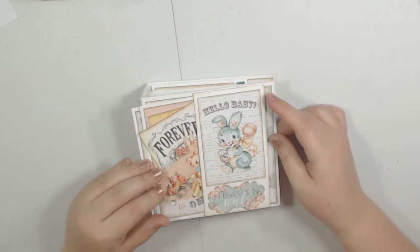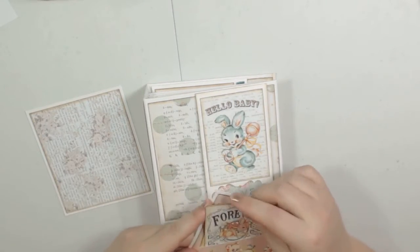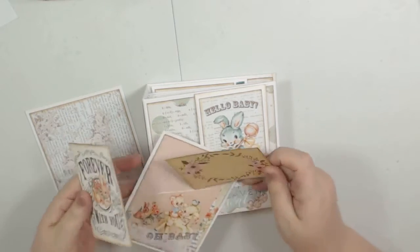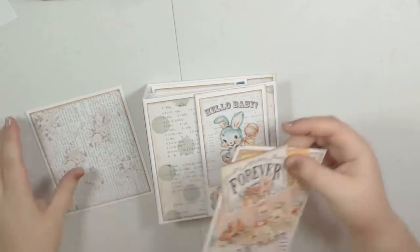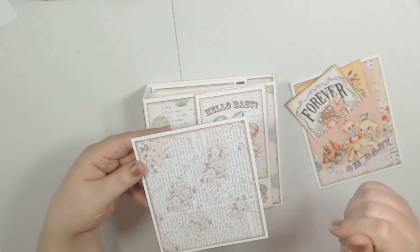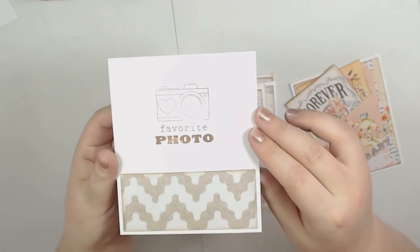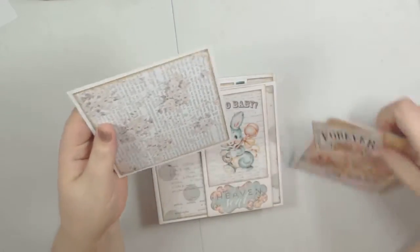On the front here is a belly band, and on the inside I just took the paper, matted it, and did a slit right here so I could stick these extra cute cut-aparts in that I had left over. This is just a photo mat and I've inked around everything with Tim Holtz's Vintage Photo. I used my favorite photo stamp for the first time and didn't quite get a good stamp, so I just put a strip of paper there — it's just a photo mat.